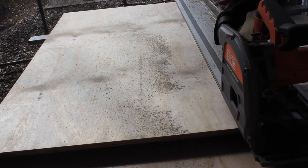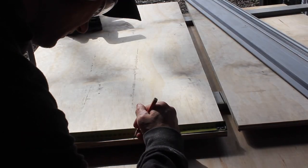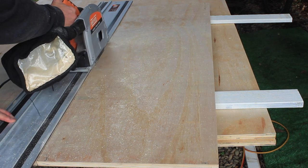Once I have all my measurements, I'll make a cutting list, then using a track saw to deliver straight cuts, I'll cut all the plywood sections for the carcass and drawers. If you don't have a track saw, you can always just set up a straight edge with clamps and use a circular saw to do all the cutting.